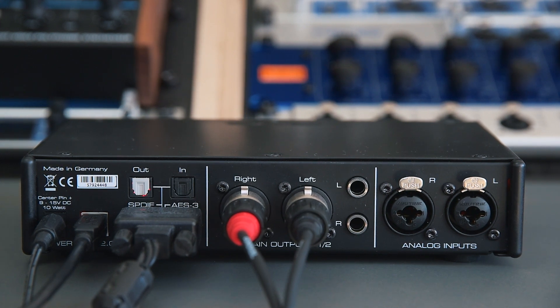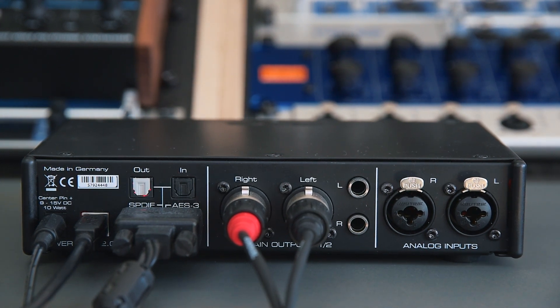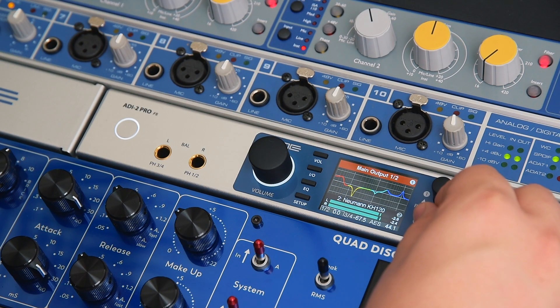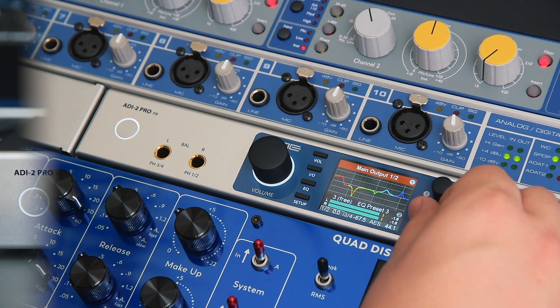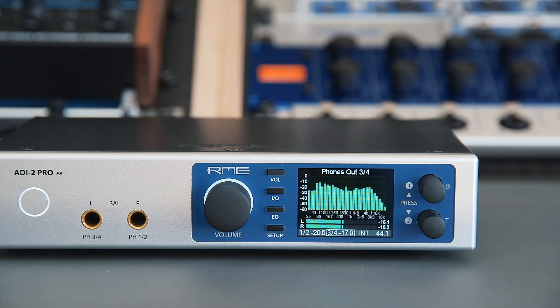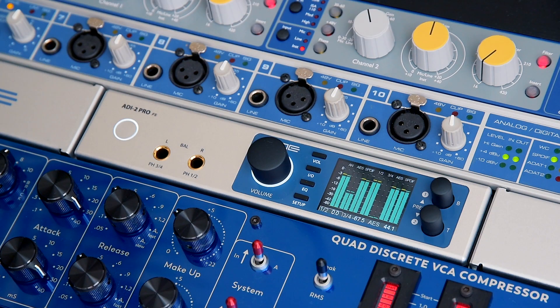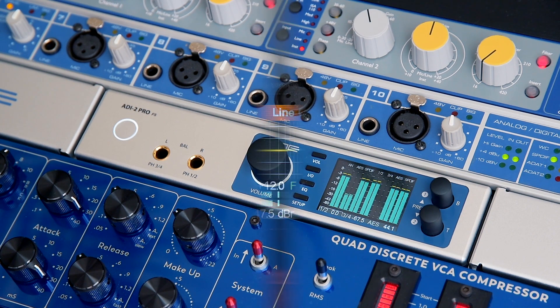But what many people don't consider are the vast monitoring and room correction capabilities that the ADI-2 Pro has built straight in. The two headphone amplifiers, for example, deliver 1.5 watts per channel in such high quality that noise or distortion becomes inaudible at any volume. Perfect for studio headphones that need a lot of power for Atmos sonic accuracy.